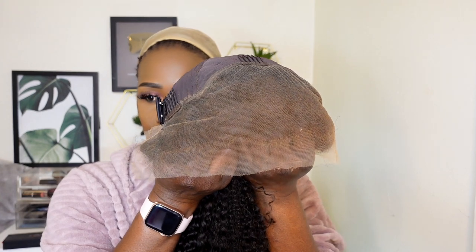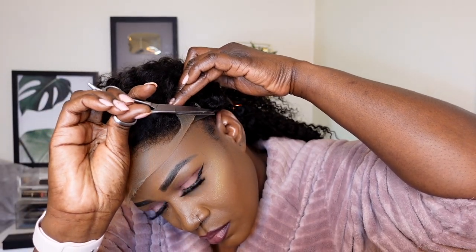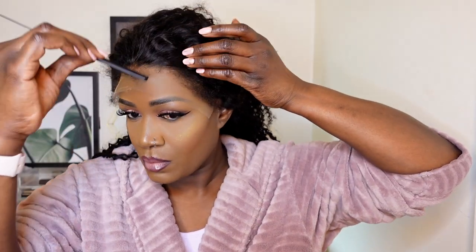I had a bit of foundation on the brush and I'm just going to use that to apply a bit of foundation onto the lace so that it blends beautifully with my own skin tone. You can go ahead and bleach the knots if you prefer, but I didn't have enough time so I just used my makeup brush with a bit of foundation. I did not have to restyle or pluck the edges because they were done already — it comes ready-made.